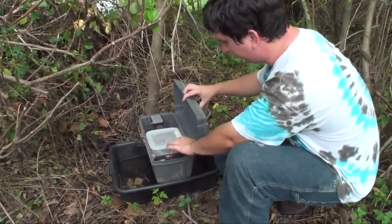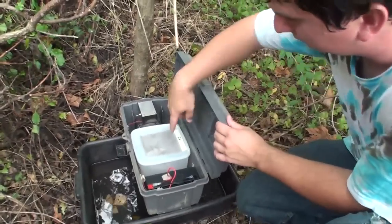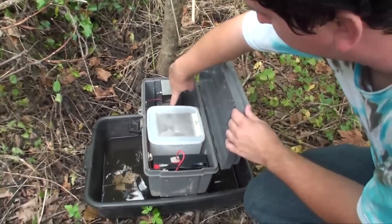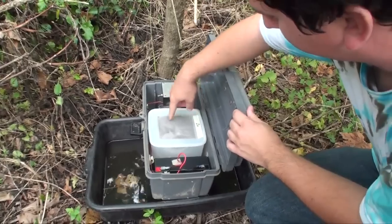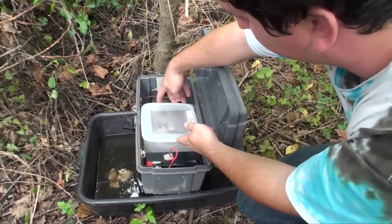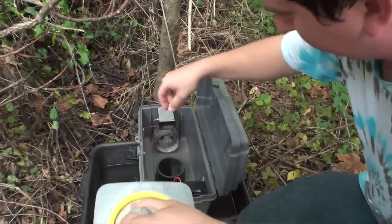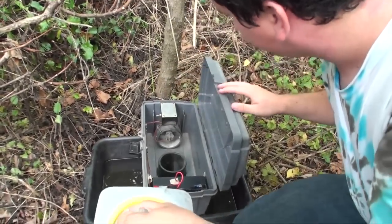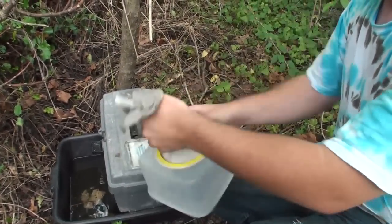It's run by a battery that runs a fan. There's a hole in the bottom of it that sucks the mosquitoes up into this chamber, displaced by the fan. Then we'll just pull this trap out like that, and we just secure the bottom.